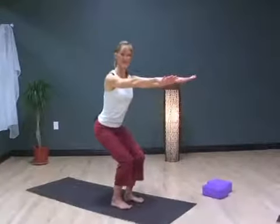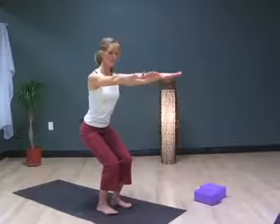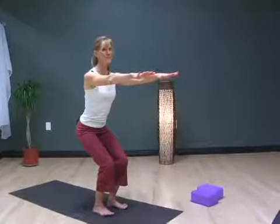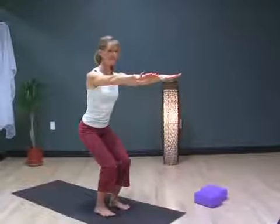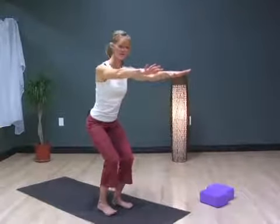I'm Linda Black. We ended up in Utkatasana, or seated back bend — a powerful pose, pulling the abs up. We're going to go into a balanced position and stretch the hip at the same time. It takes a coordination effort, and this is where concentration comes in.